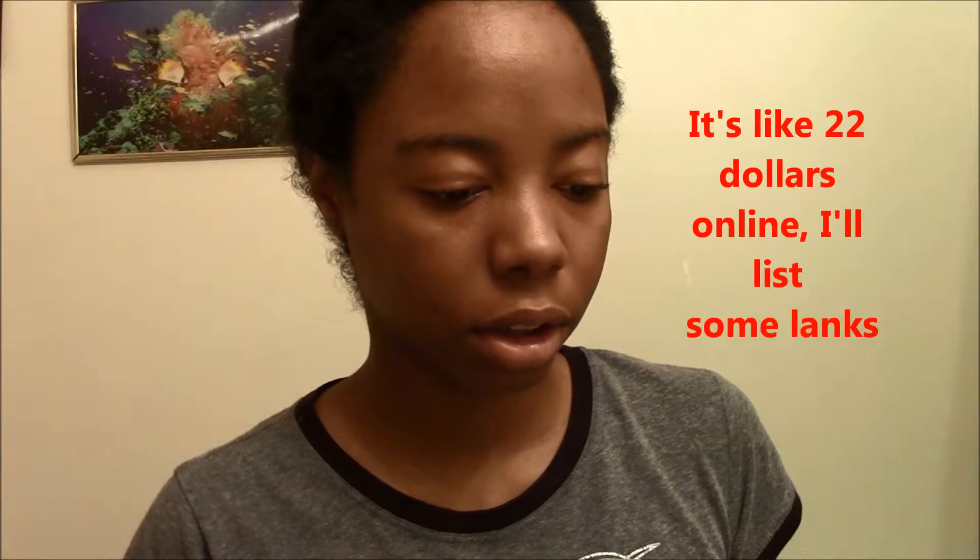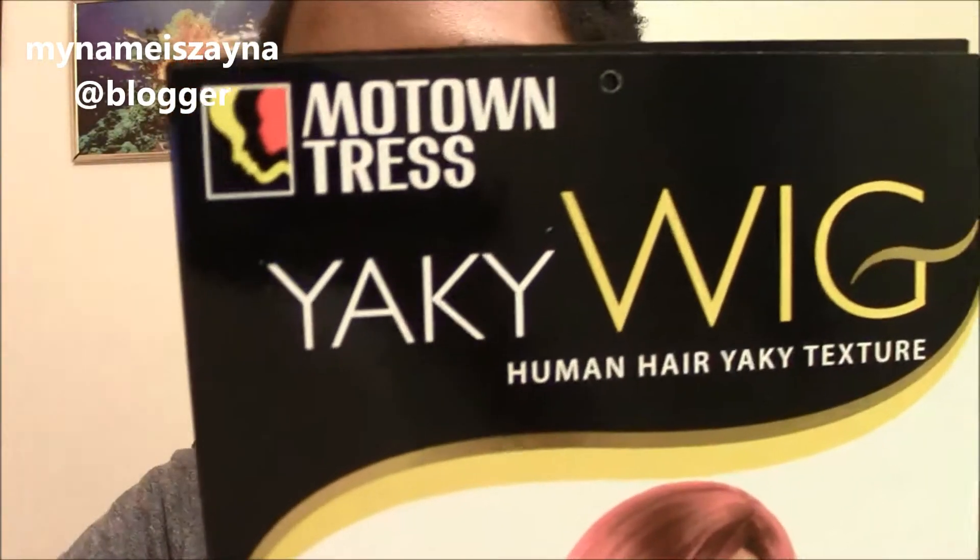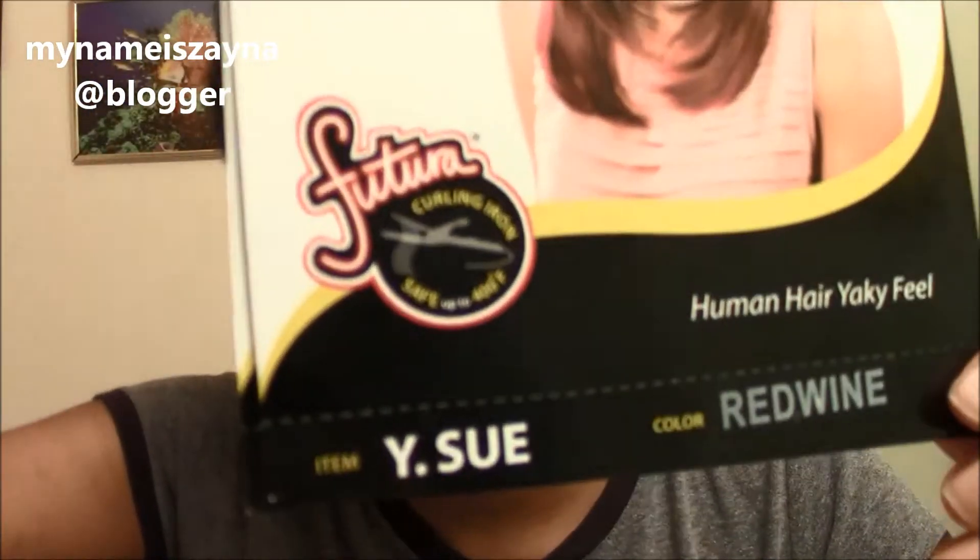I was going to show you some shoes I got, but first I wanted to show you this wig I got yesterday, which I probably shouldn't have got, but it cost about $40, or $30-something — around $40. And this is the tag, well, what it came with. Motown Tresses Yakki wig. It's listed as human hair, but anyway, it feels very good. And this is the bottom.